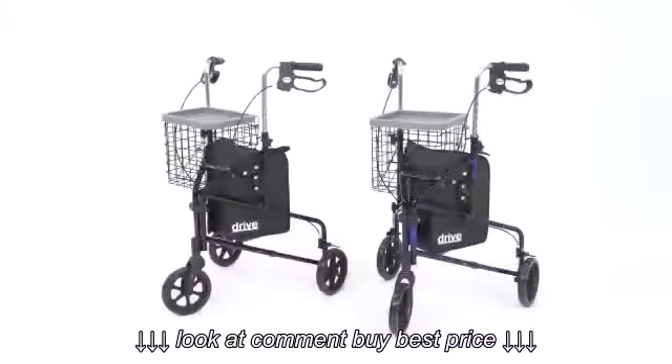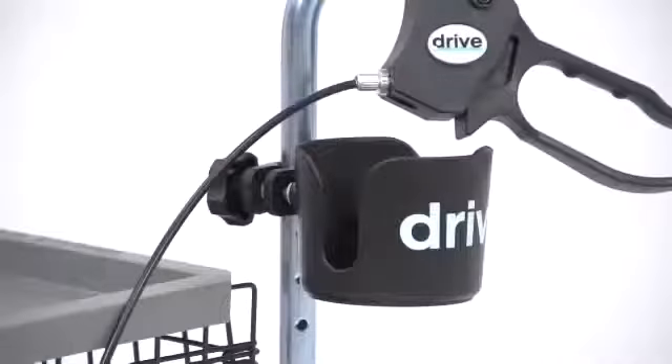The rollator is available in two colors, flame red and flame blue. And you can add a cup holder for convenience.